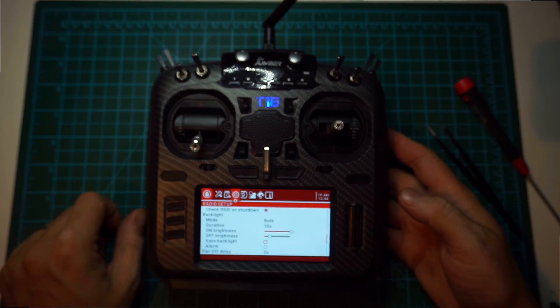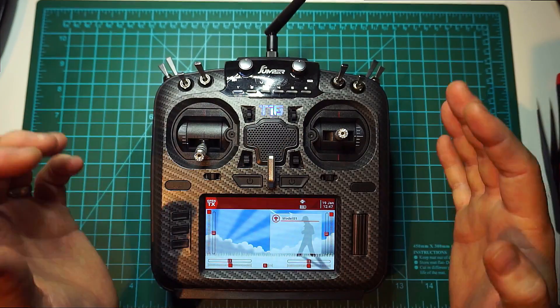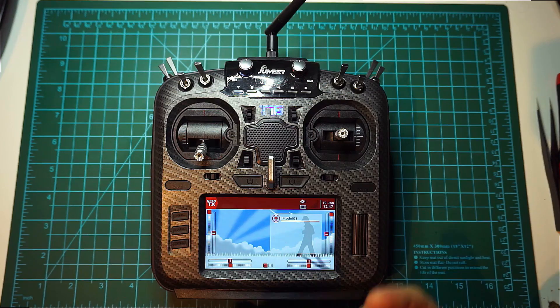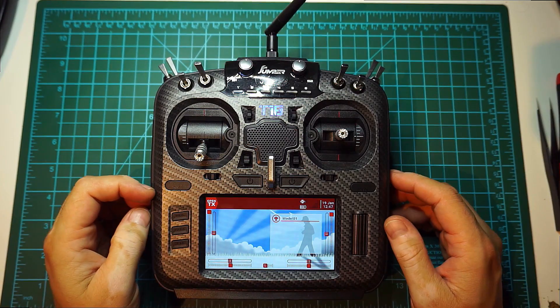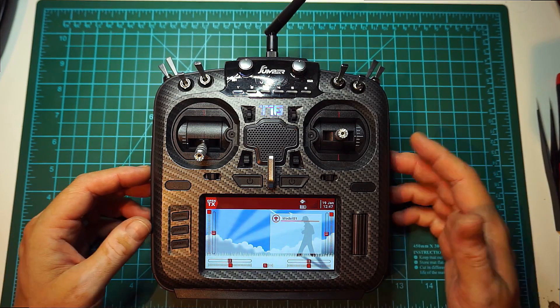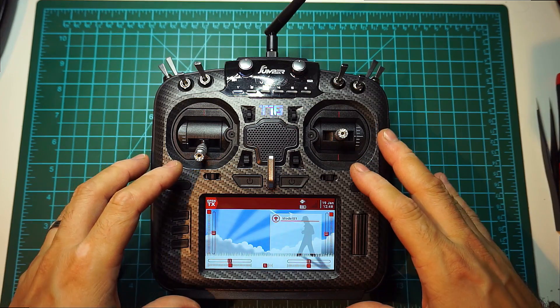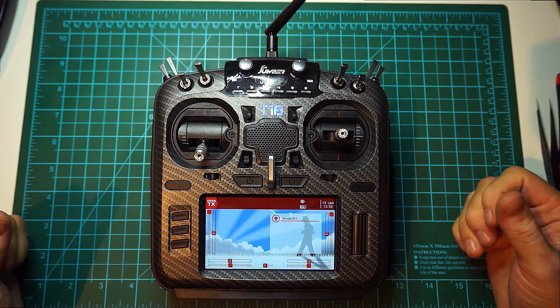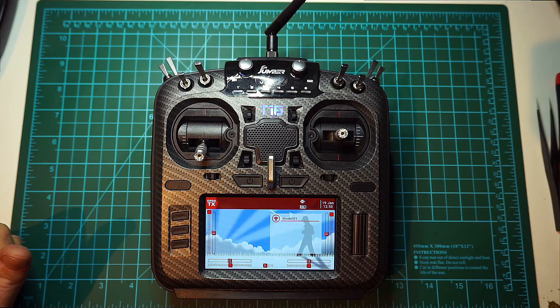Overall I would say this remote is way better than the Jumper T16 from last year. They improved a lot on the inside and the outside look is way more appealing, at least to me. I would have loved to also have the RadioMaster T16 to compare them — my gut feeling says this one is better quality in terms of materials. I'm very curious to hear your opinions in the comment section. Thank you very much for supporting, and until next time, bye!